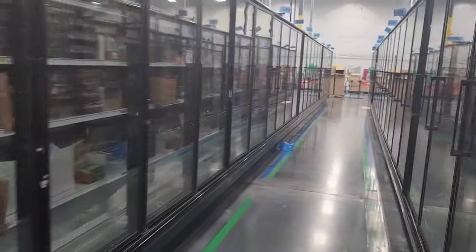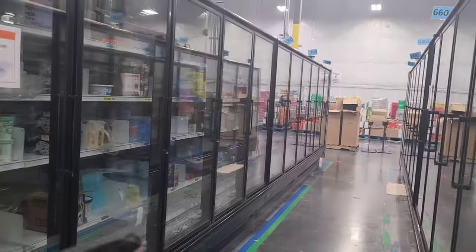I've got aisles and aisles of frozen cases — I think there's 280 doors here. This entire aisle was alarming with my H10.